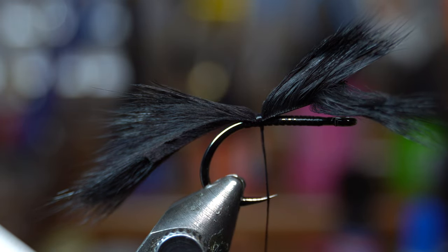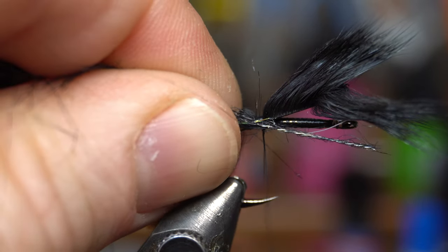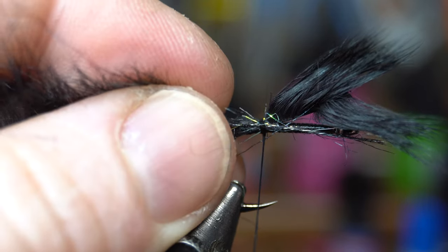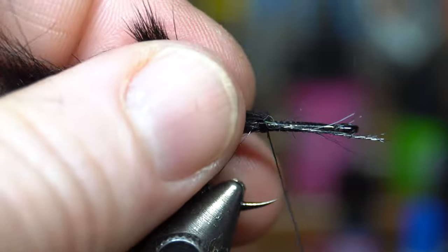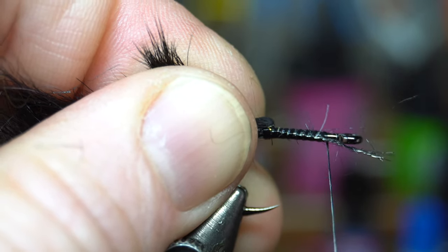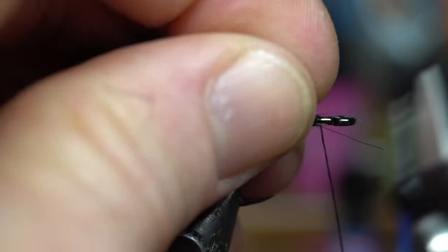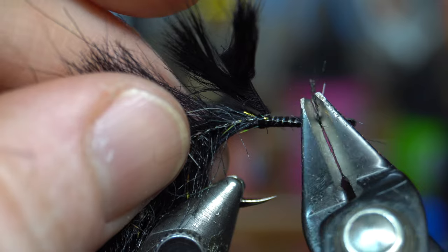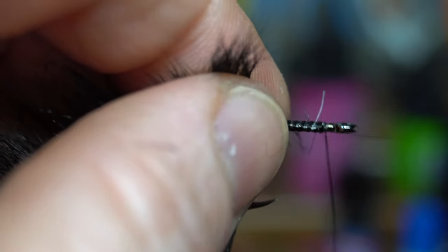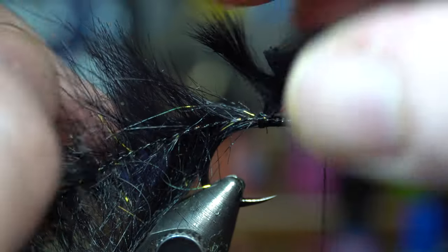I've got this brush that I made. I'm going to pull off some of the fiber from the wire, make two or three tight wraps there, and then wind this all the way up. Let's clip that off because it's too much — it's going to stick over the eye of the hook. You just need it to go up close to the eye, then pull the hide up.